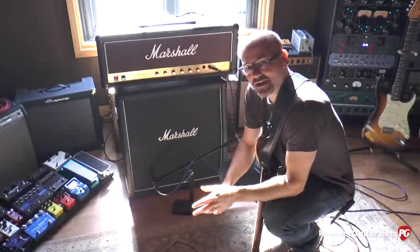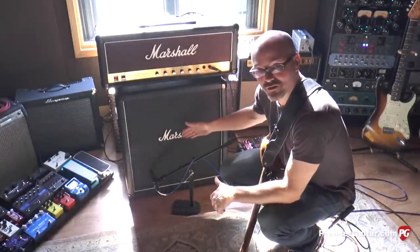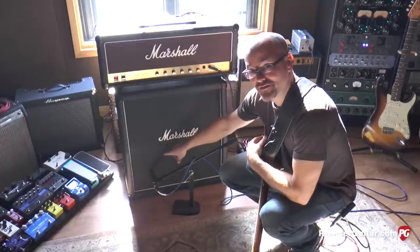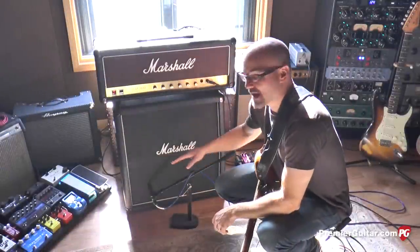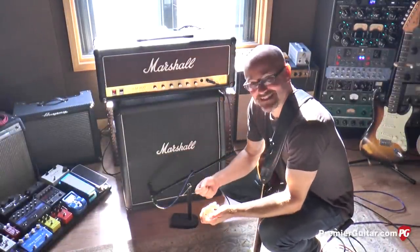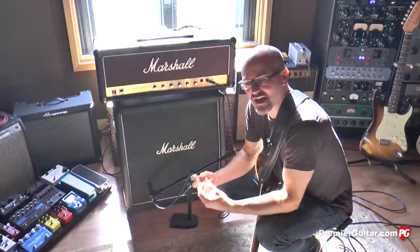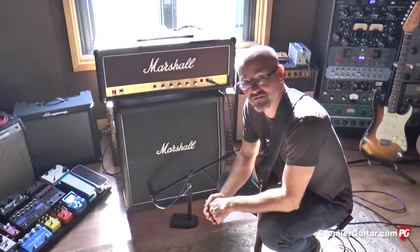The first example we're going to talk about is what I call close proximity micing. As you can see, we have a Marshall 4x10 cab, and I've got an SM57 on axis directly in the center of the cone of the speaker. Here's what you can expect from this particular mic setup: you're going to hear a lot of the upper transient noises, the pick attack is going to be very, very clear. You're also going to hear almost a papery type of sound with a lot of flutter on the top end. If that's the sound you're looking for, this is the best way to achieve that tone.